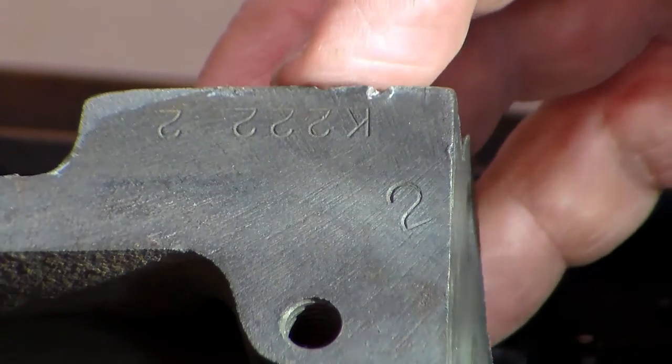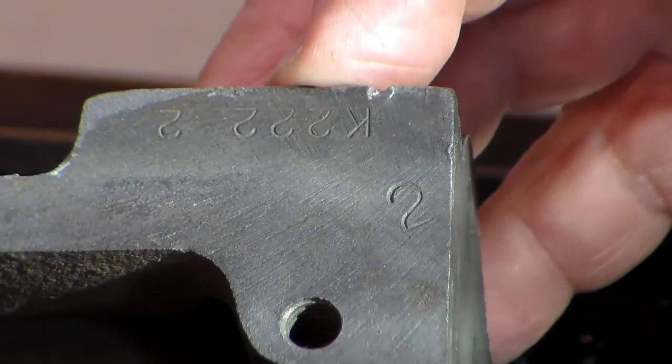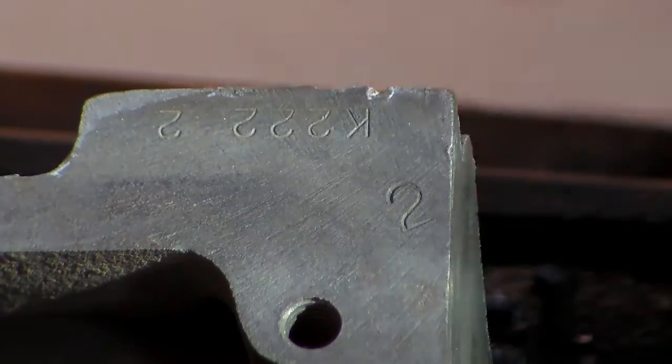This number is K222. The K stands for October, the 22 is the 22nd of the month, and the 2 stands for 1952.